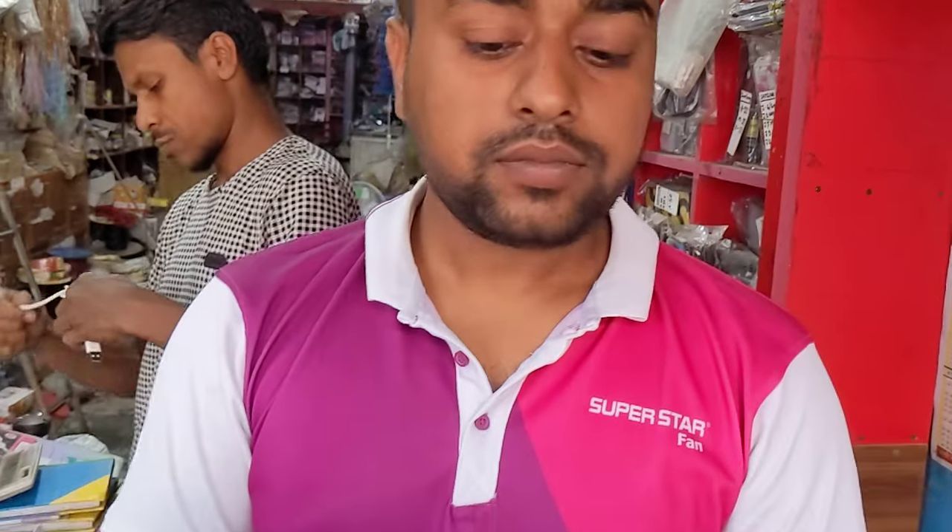This is Mijan Electronics. As-salamu alaykum. Wa alaykum as-salam. How are you? Thank you very much. So, how are you getting the deliveries? I'm getting the deliveries.